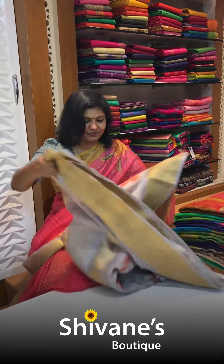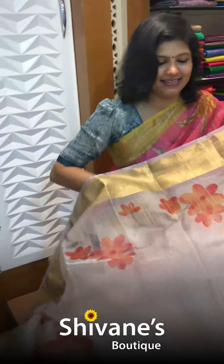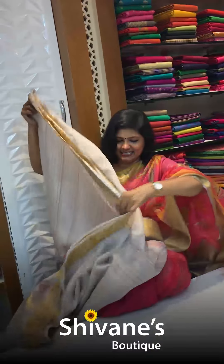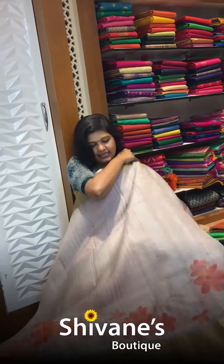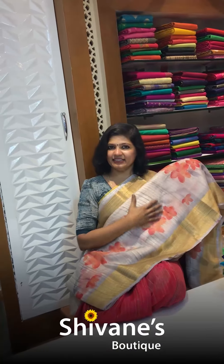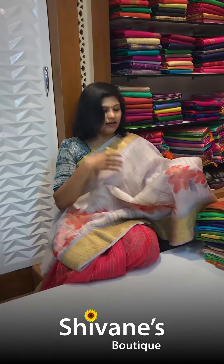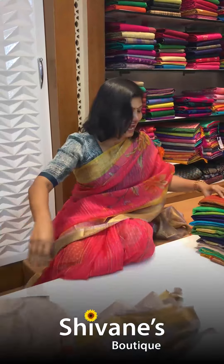These are all painted ones. So see this is how it is — this is the pallu part. The entire saree is being painted, and it is all half organza sarees. Let me keep it on me and show you guys. This is how it is. This is the cleet area — this is the portion. You can pin it or flaunt it, however you want it.